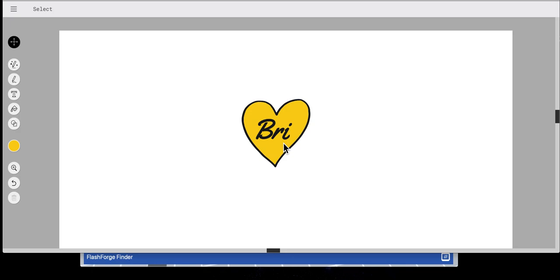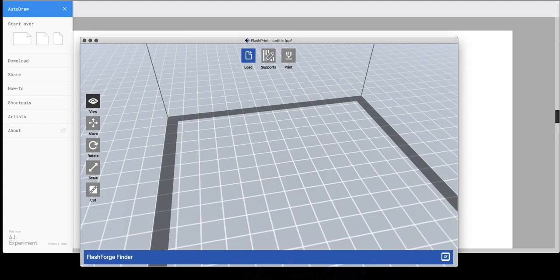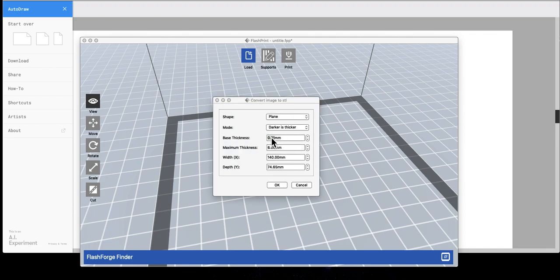In this instance I just have a simple JPEG that I've designed within AutoDraw. For those of you that aren't familiar, once you've created it you can click download, and then I can pull the file into FlashPrint by finding it in my downloads.